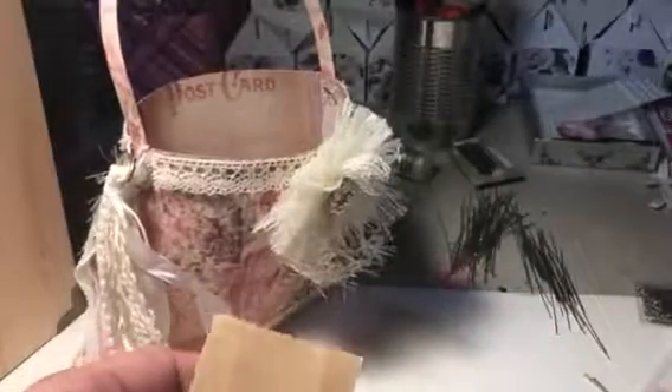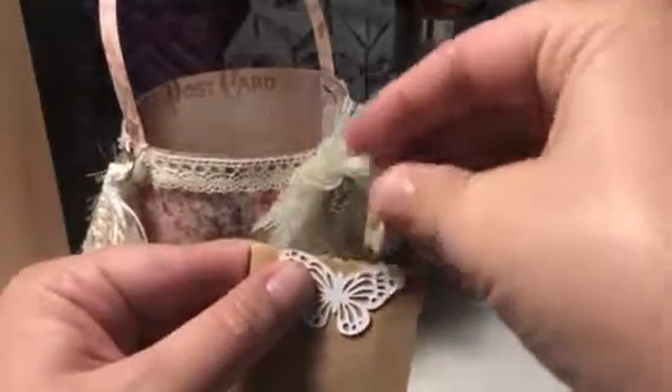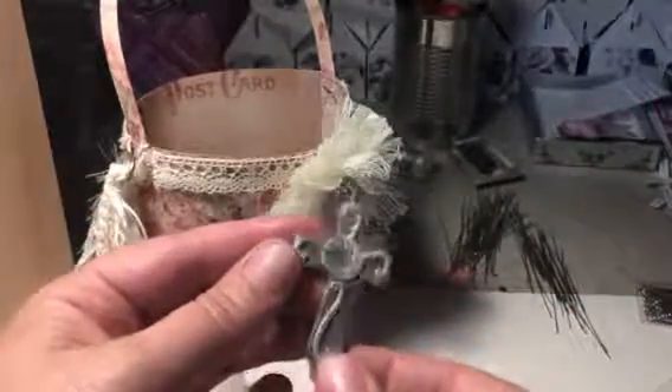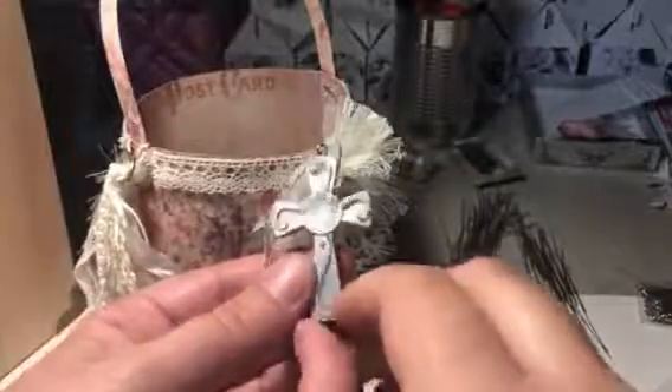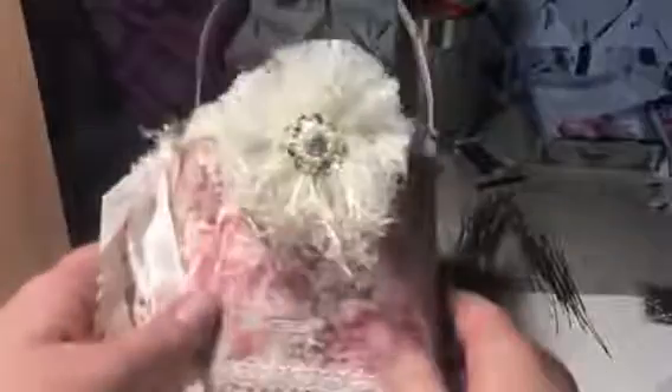I also have this item that came in a swap — I thought I'd just send it along. I know it doesn't necessarily match but I don't really see myself using it, so I wanted to include it for her. And inside the purse, the tutorial does leave some little holes, but an idea is to fill it with crinkle paper to keep things from falling in. Okay, so that is my project that I wanted to share — thank you for watching!